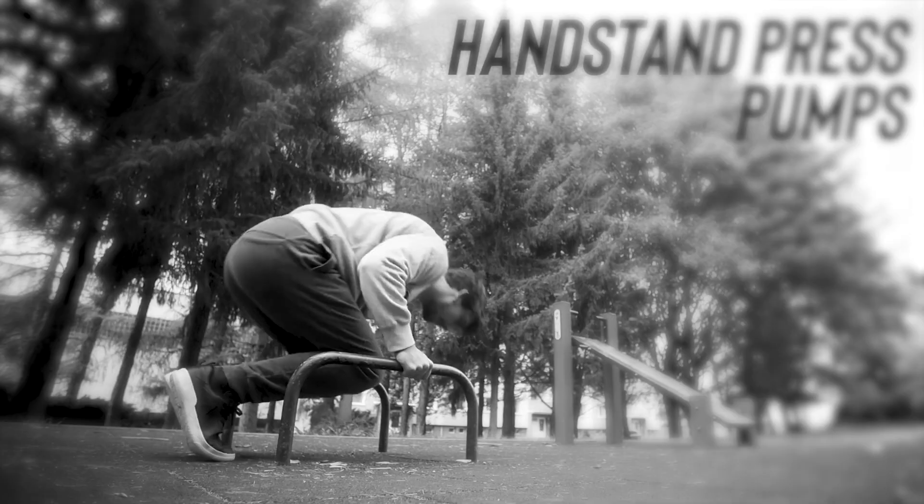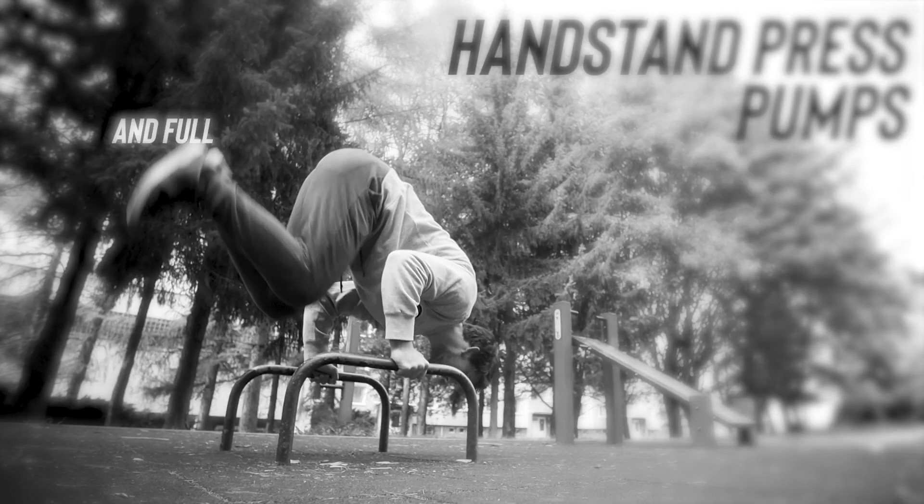What you can do about it: first, I would suggest mastering pike push-ups, then you can do handstand press pumps, which I showed in my 'from zero to handstand press' video. If you haven't watched it, definitely check it out, and feel free to write a comment about which element you want to learn so I can make a tutorial on it. See you guys!